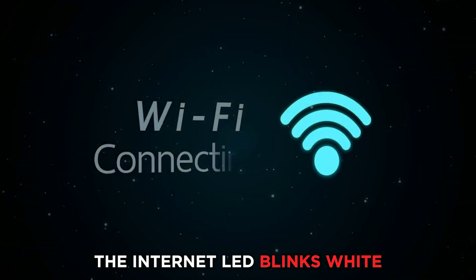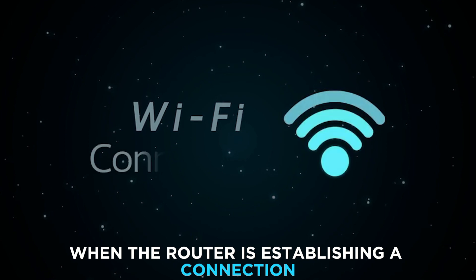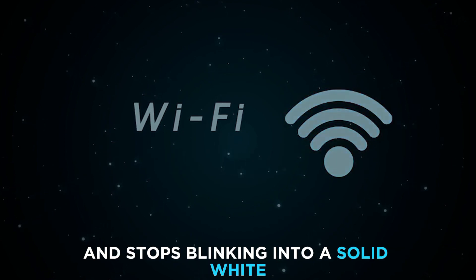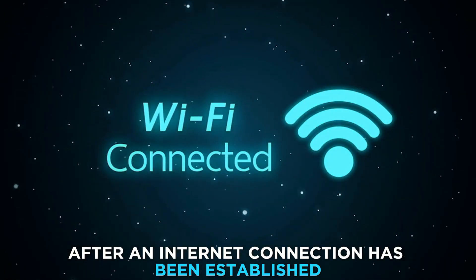Internet LED: the Internet LED blinks white when the router is establishing a connection, and stops blinking into a solid white after an Internet connection has been established.